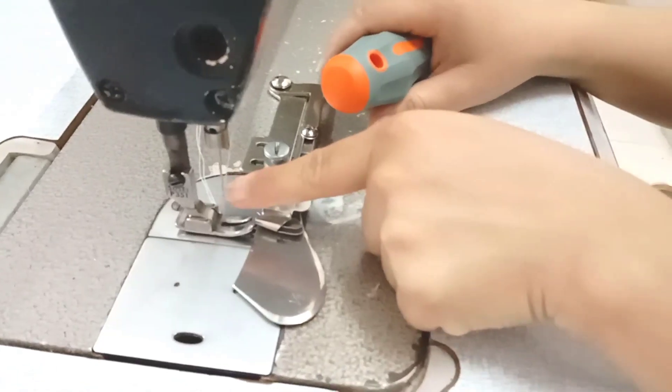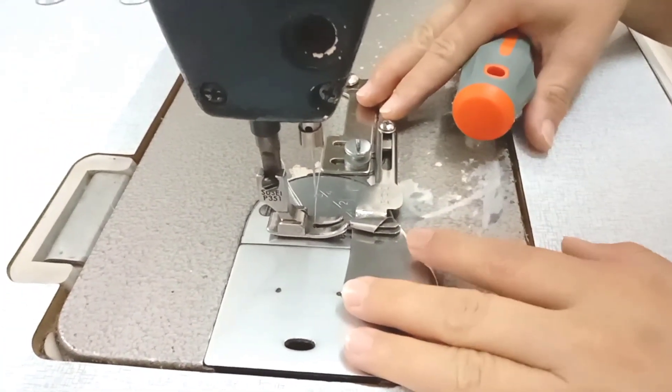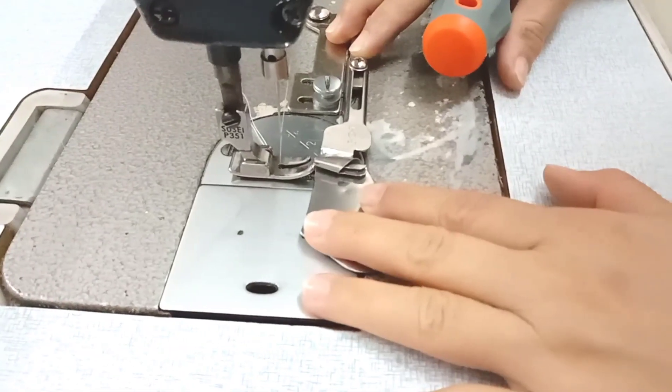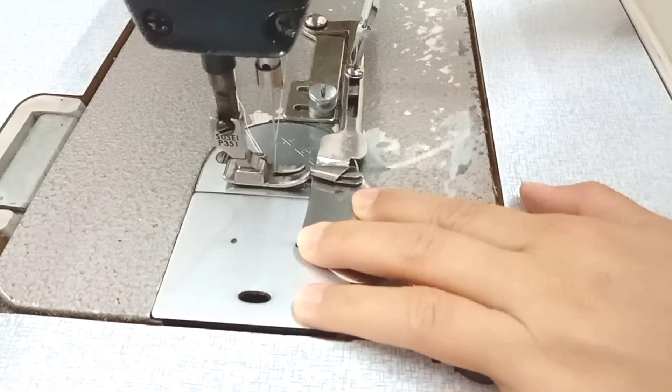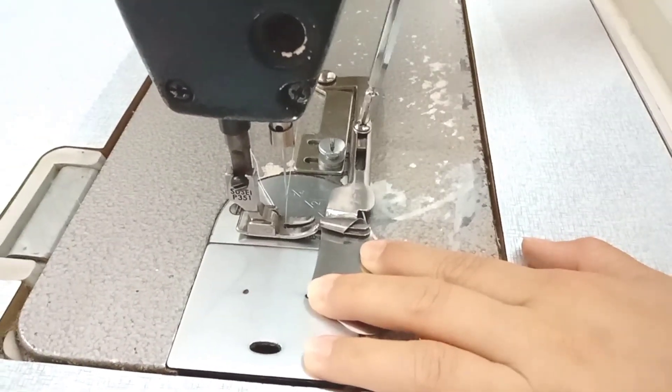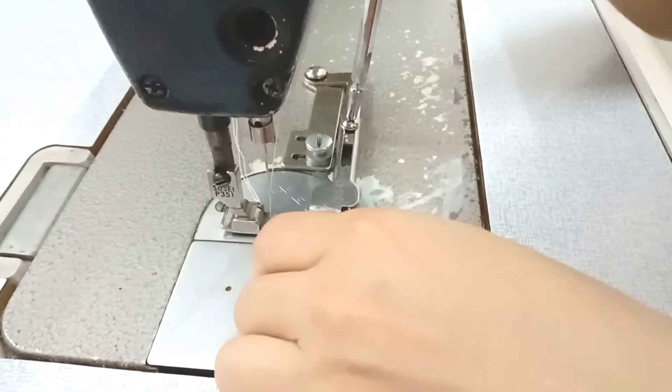Thì các bạn sẽ nhắm cái hướng kim của mình, các bạn sẽ gắn cái cữ này vô và các bạn sẽ thử rồi đã. Mình sẽ làm thử cái vải, cho một miếng vải và xem sao đã, các bạn gắn rồi.